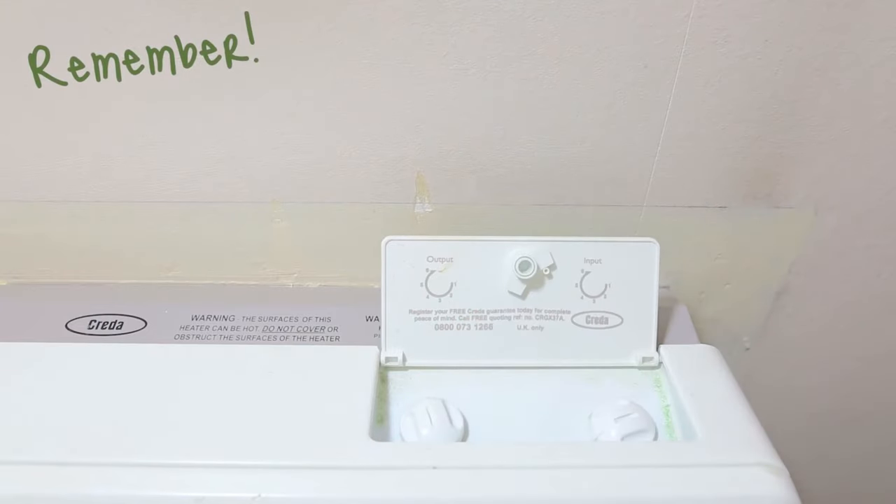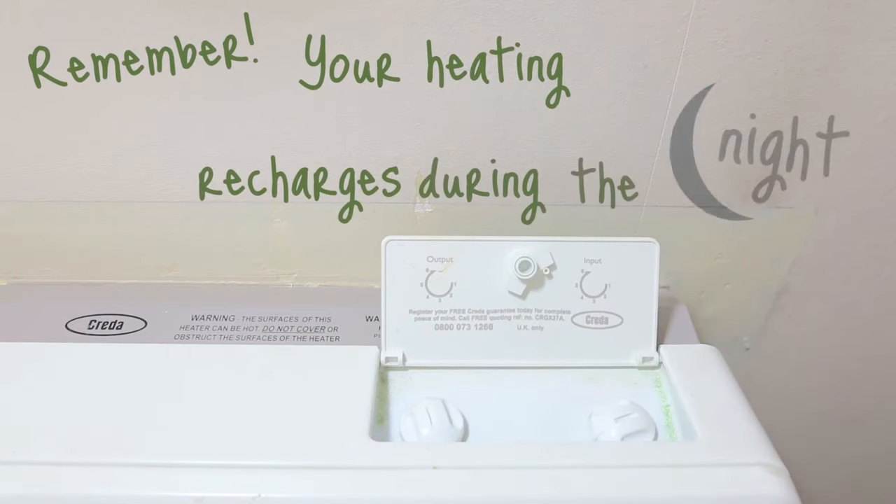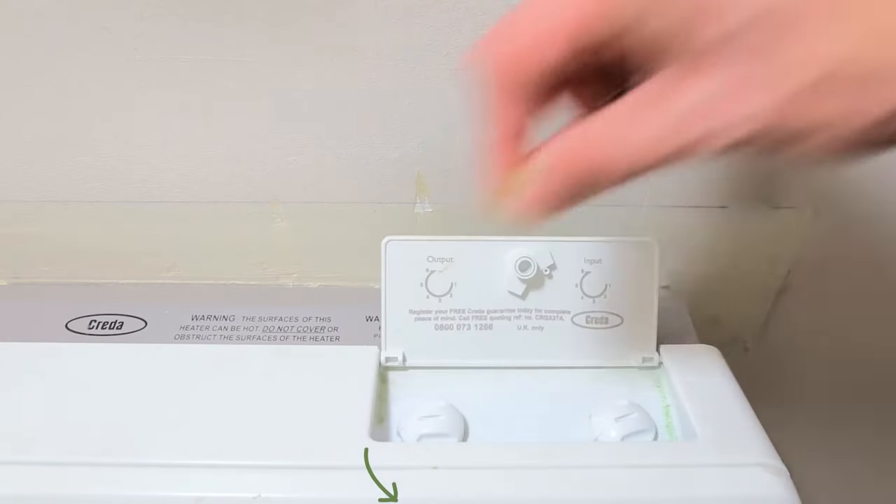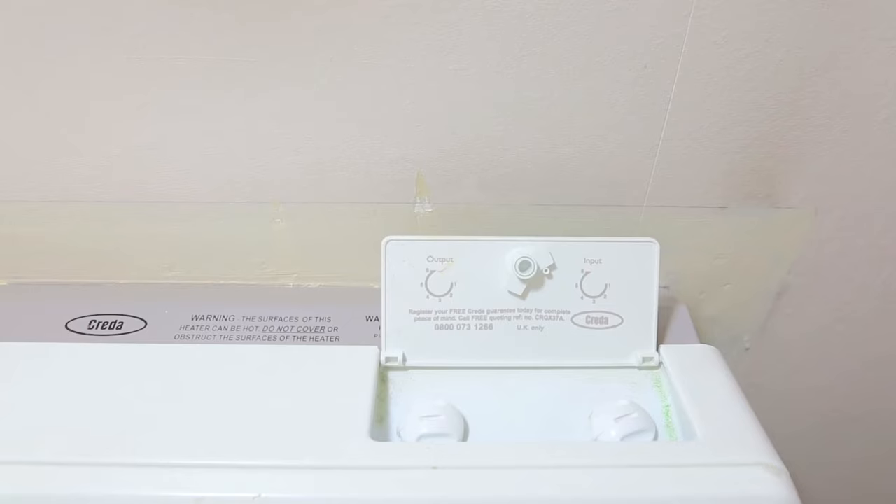Remember, your heater recharges during the night. Turn down the output before you go to bed so it can recharge properly on low-cost electricity.